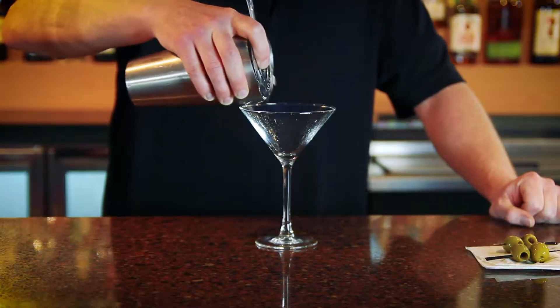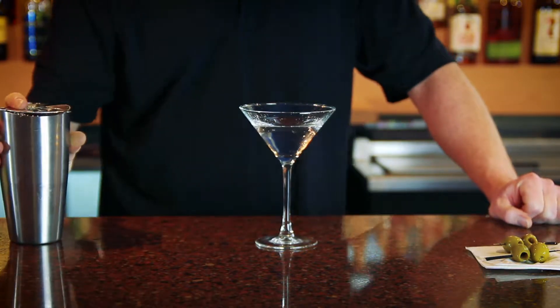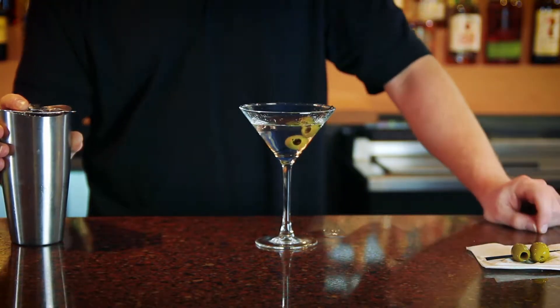Strain your chilled spirits into the bottom of your glass. Set that off to the side and garnish with your favorite martini garnish.